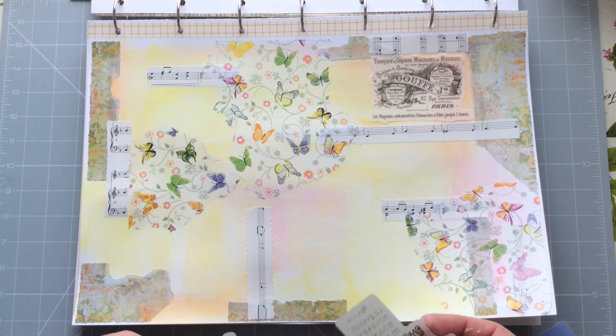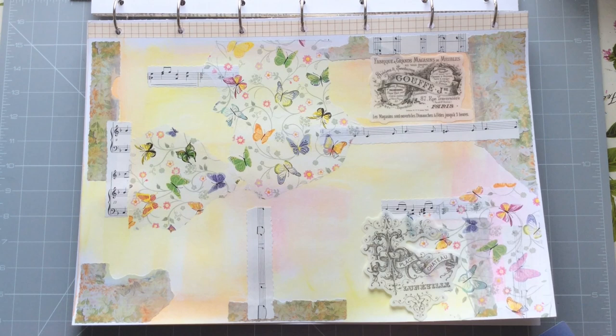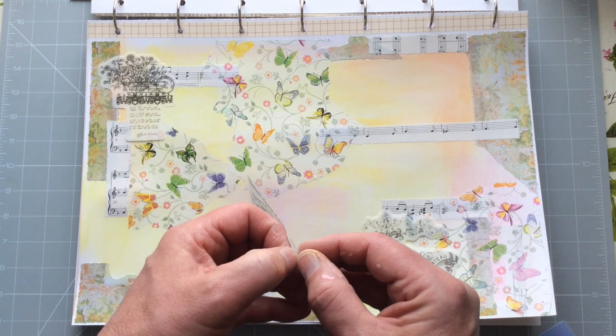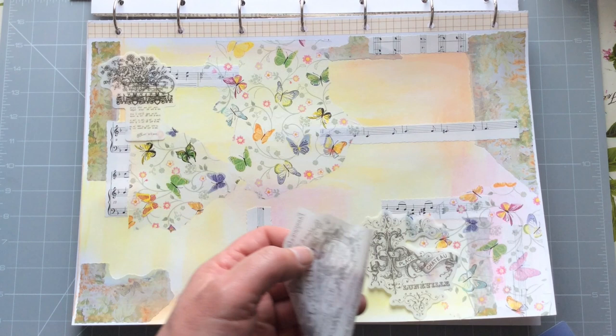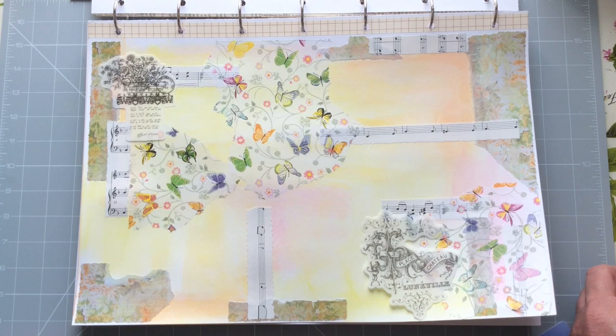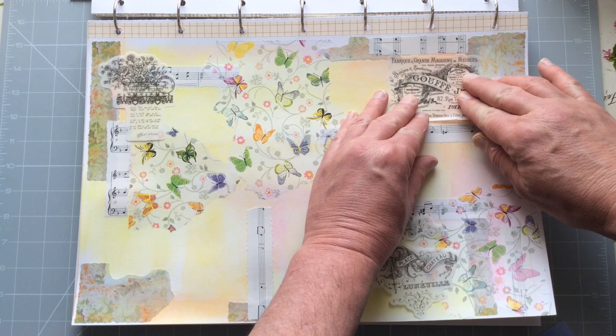Let's take a look at these stickers. That sort of calls to go in there. As these are washi stickers and not very good at staying stuck, I'm going to put some glue stick on the back of them, because over time the stickiness may actually become unsticky and I don't want my collage to fall to pieces eventually. I even do it on washi tape — I will always use a layer of glue of some description.